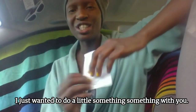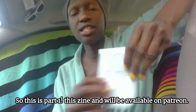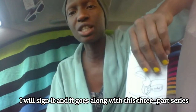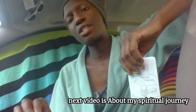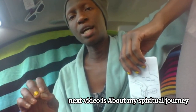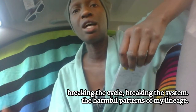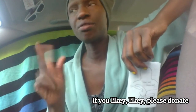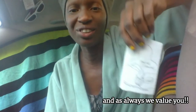Thank you so much. I just wanted to do a little something something with you. This is part one. This zine will be available on Patreon — I will sign it — and it goes along with this three-part series. The next video is about my spiritual journey, breaking the cycle, breaking the system, the harmful patterns of my lineage. So thank you so much. Of course, if you likey-likey, please donate, and as always, we value you.